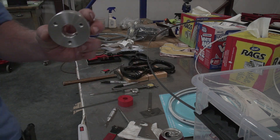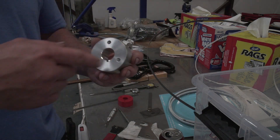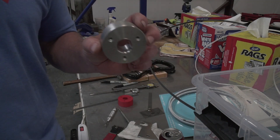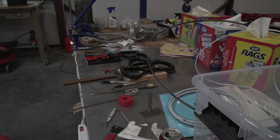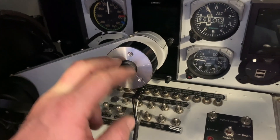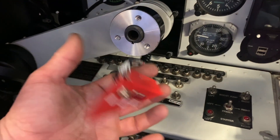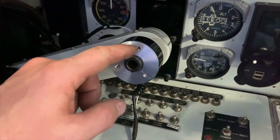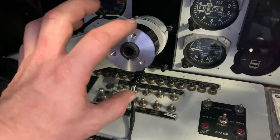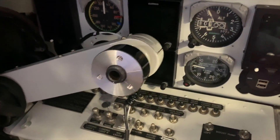We got the keyway cut in here now. We got everything threaded, so now we're just going to paint this up and get it ready to install in the airplane. We've got this piece mounted in here. I've got to wire up the old wires to the new switches, and then we'll be putting the nut on here with the plate, and then we'll put the yoke on it. The yoke will mount to these three holes, so we are almost done.